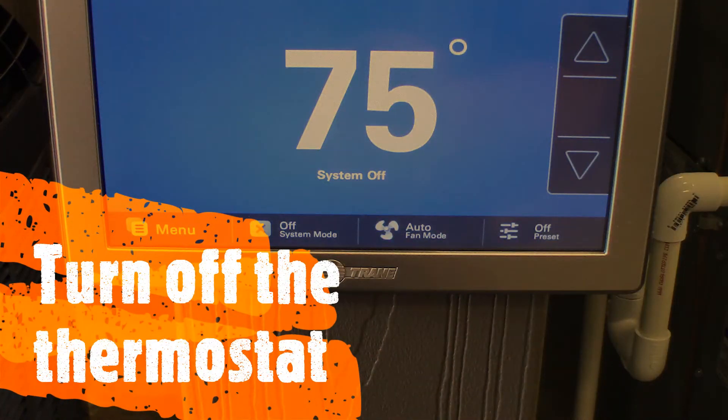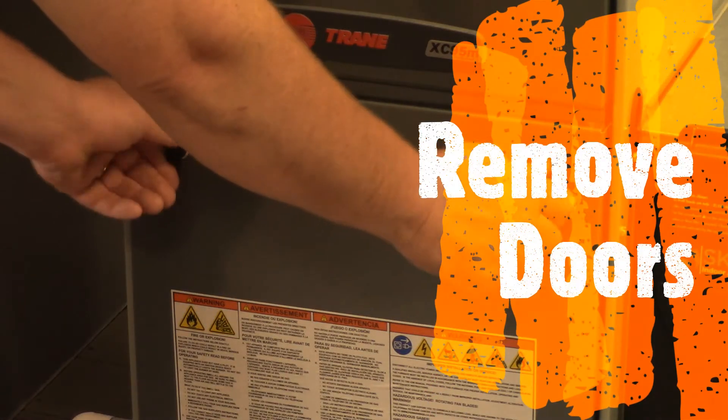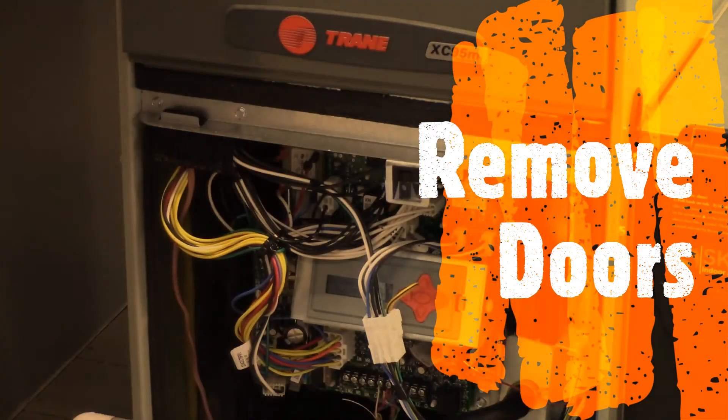After turning off the thermostat, move the locking mechanisms on the bottom door, remove the bottom door, and then remove the upper door.